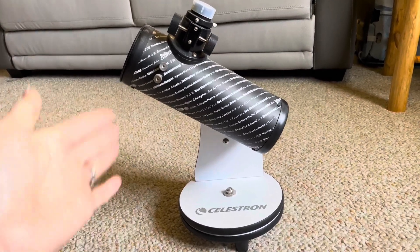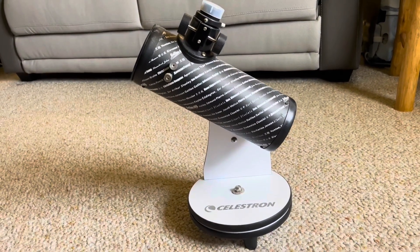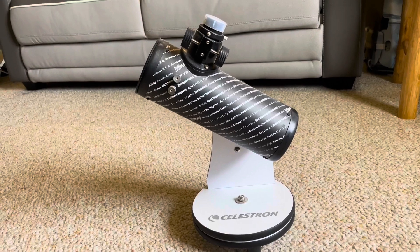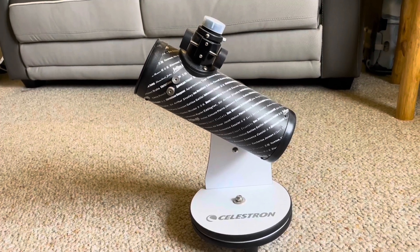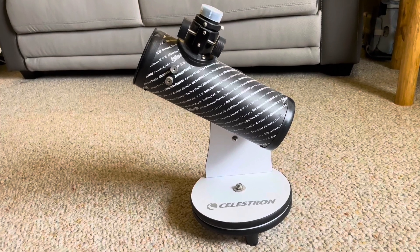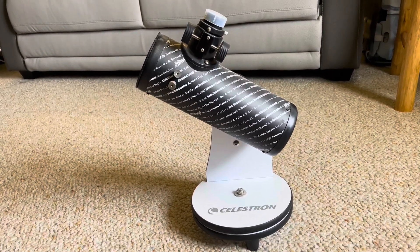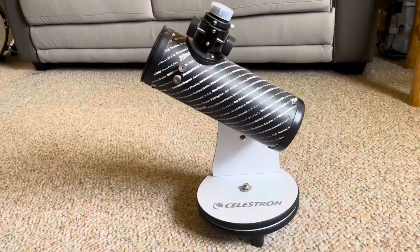It's a smaller telescope, not very large. It's easily transportable, so it's kind of fun if you are going on camping trips or on vacations. You can easily bring this with you where stargazing might be an activity that you would partake in.